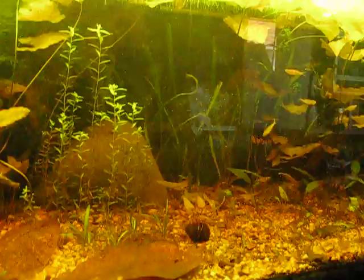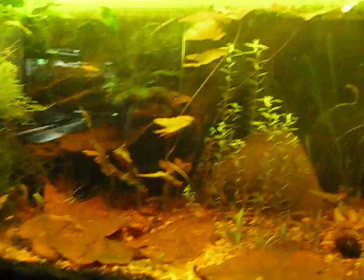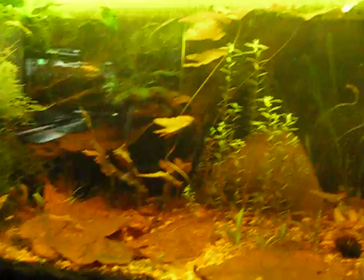With a light fish load — or even a heavy fish load — you can get an almost self-sustaining tank. It's like a second cycle: after you finish your nitrogen cycle and build up bacteria, there's also getting everything balancing out.